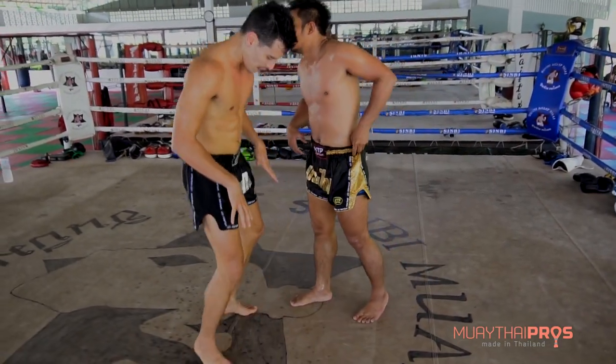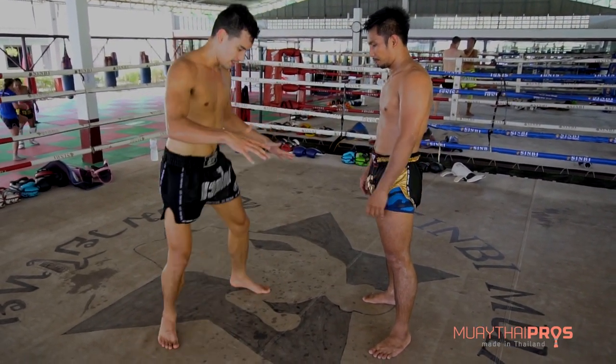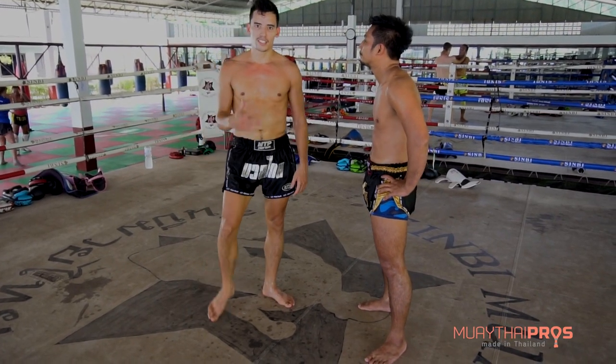You notice both of us are in a balanced position. So when I try and throw him, he adjusts. He can move his feet and stay balanced and avoid getting thrown.